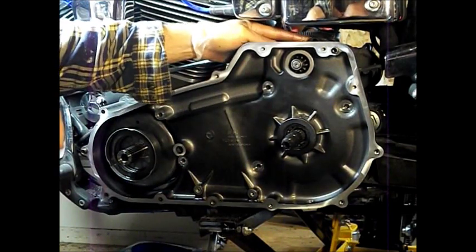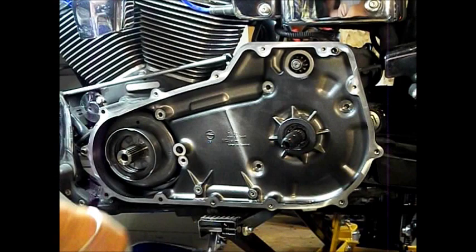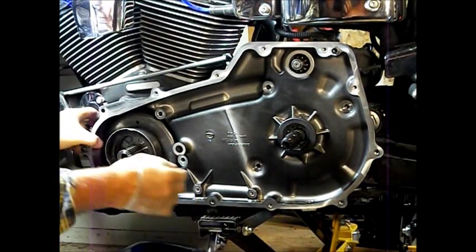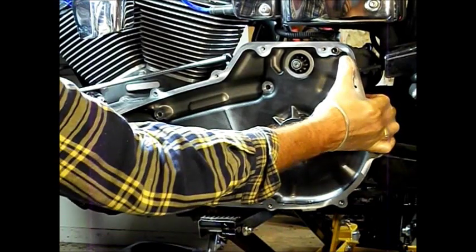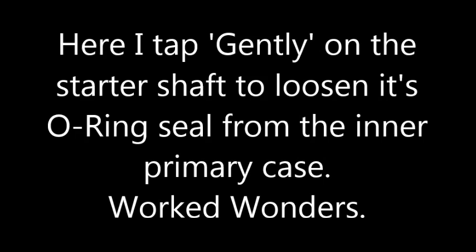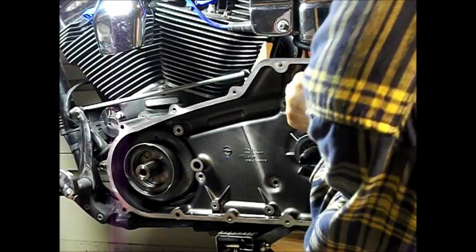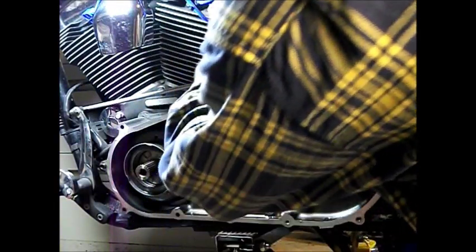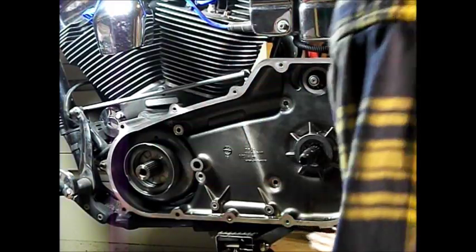So the two bolts from the starter back here are disconnected from the inner primary case. The inner primary is disconnected — five bolts are out. I've got the bike back up on a jack. This compensator area clears correctly and if I'm right this should kind of walk off. I have the dead blow hammer — orange hammer.